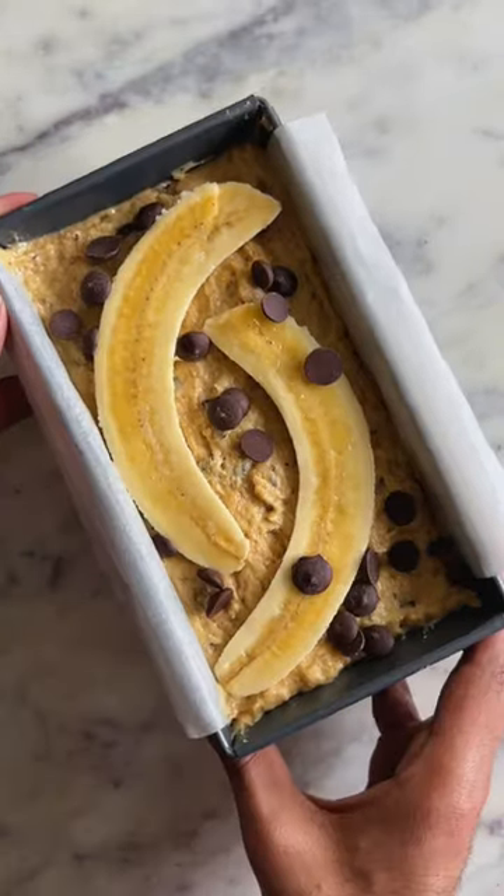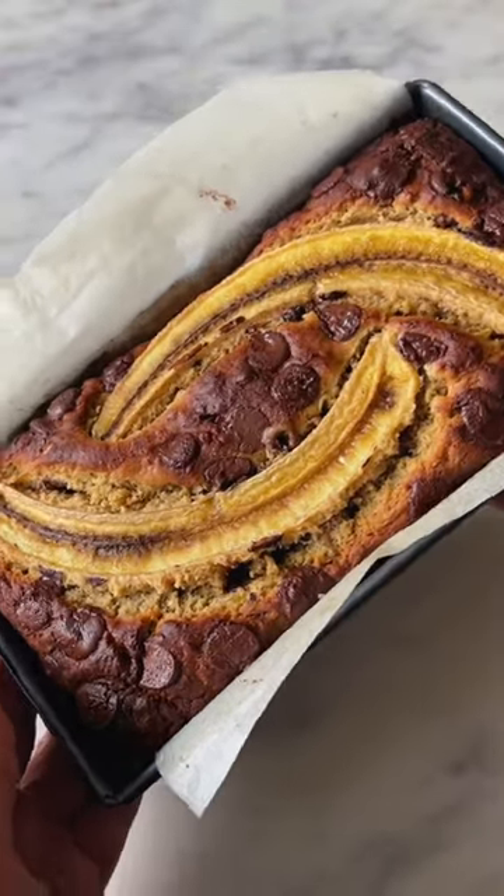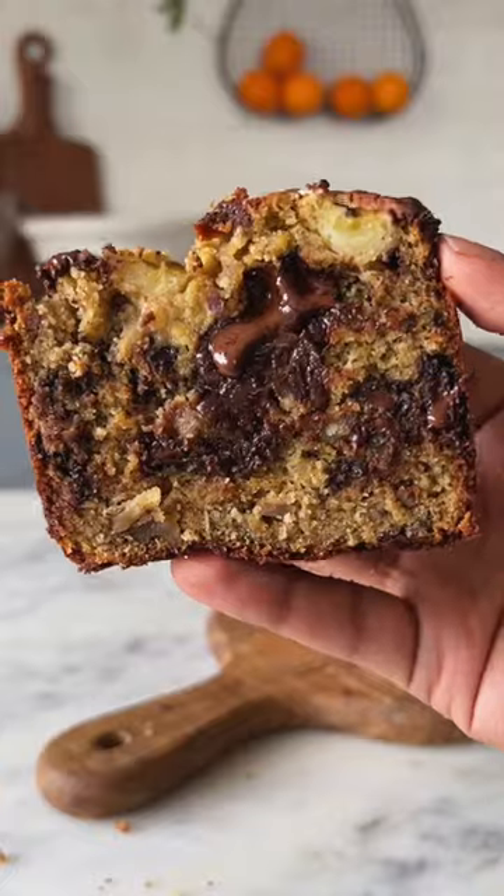This bread is bursting with flavours of banana and cinnamon and chocolate, and trust me, it's so good.